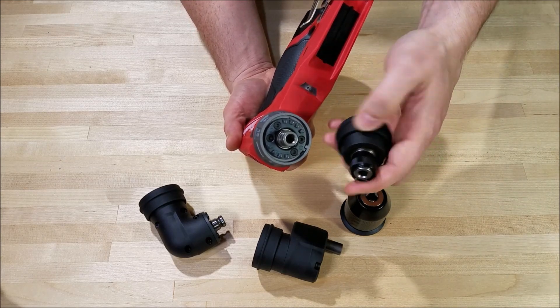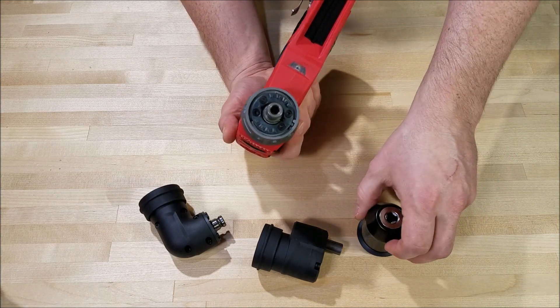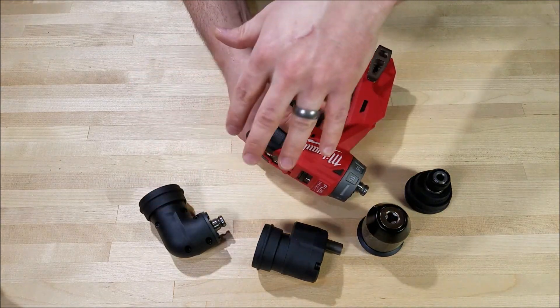If you want the locking bit adapter, this one adds about five ounces. And then the three-eighths inch chuck, the offset adapter, and the right angle adapter all add about eight to nine ounces each.